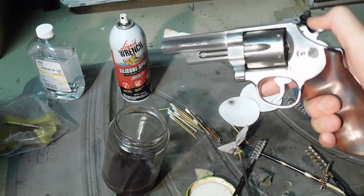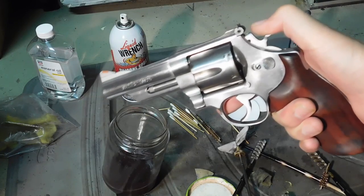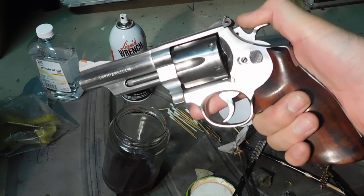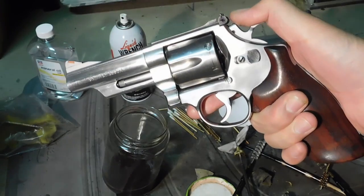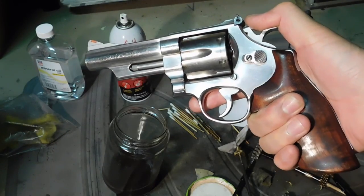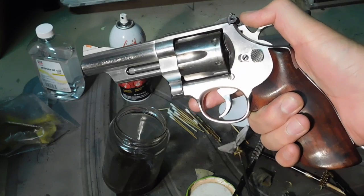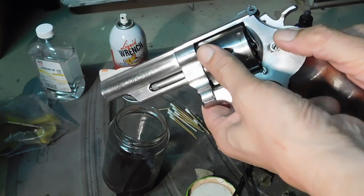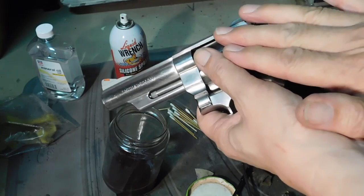Yes, I did do a lot of shooting today, and the two guns I shot — the other one was the Model 27 Smith & Wesson Classic — but I also shot the Smith & Wesson Model 629, 4-inch, and I used the Hi-Tech bullets.